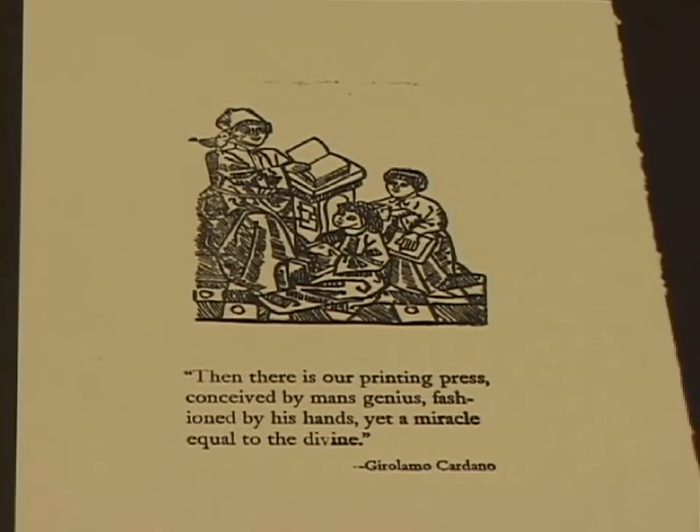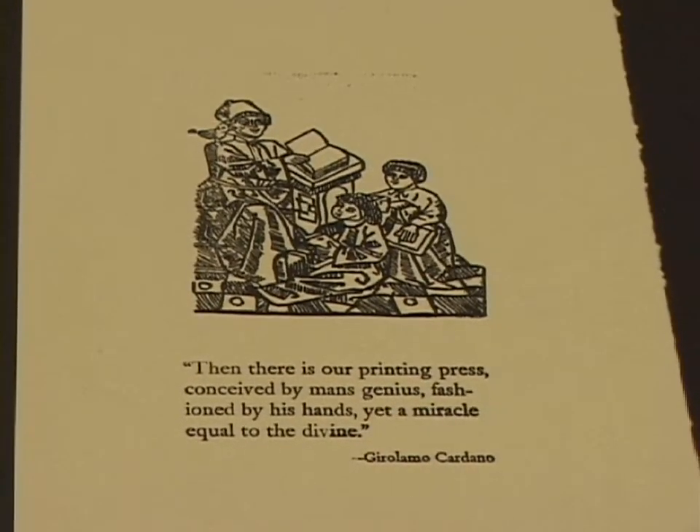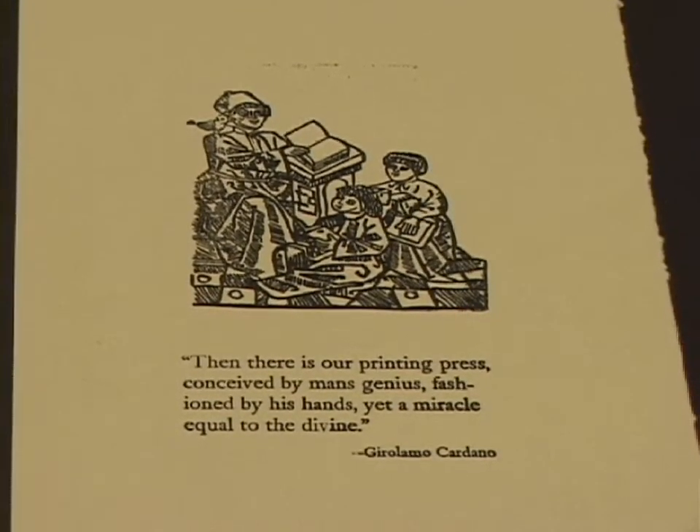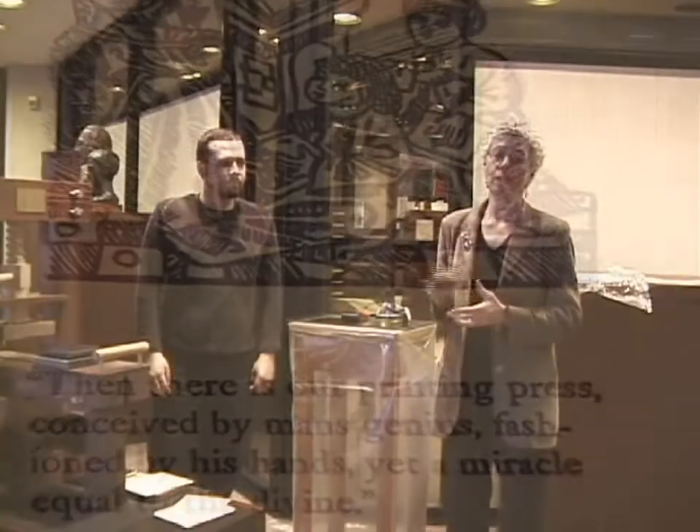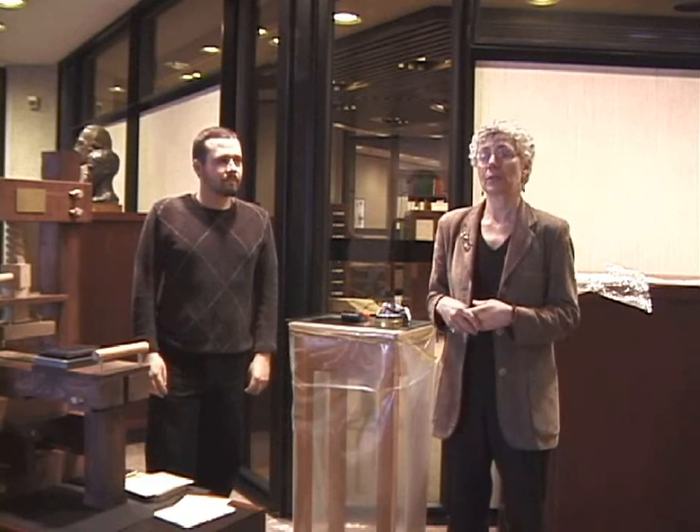My name is Marie Corey, and this is Imre Rosa. Imre is a student at St. Michael's College in the University of Toronto. Imre has constructed this model of an early printing press as part of an independent study to examine the problems of construction and also the functionality of the early printing press.